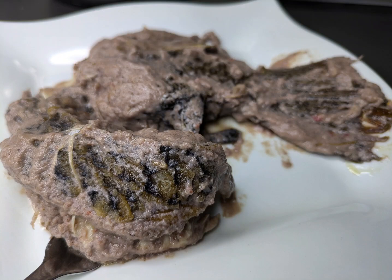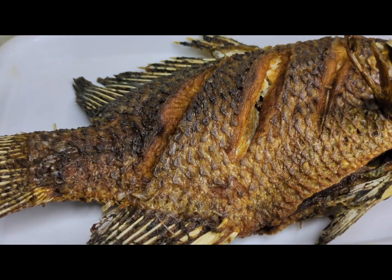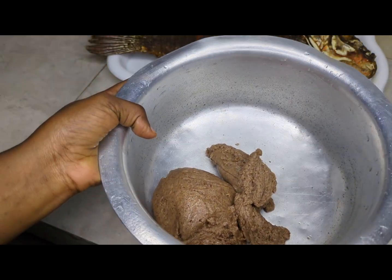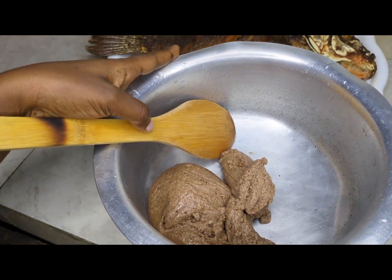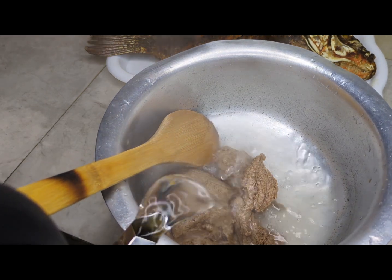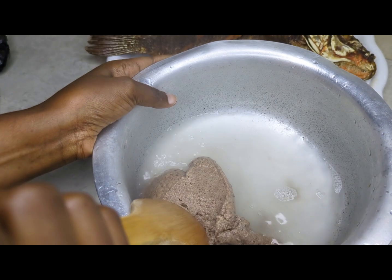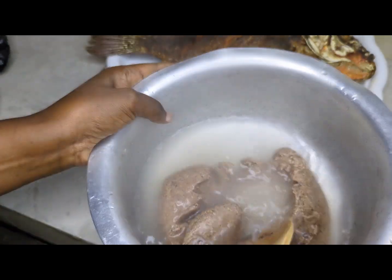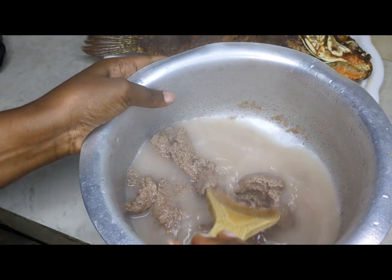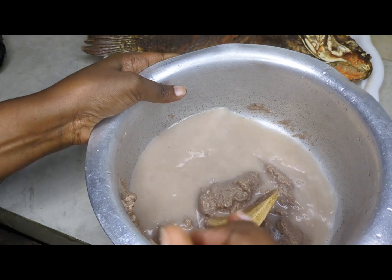Welcome back to my YouTube channel. Today we're going to make fish, and I bought it like that. We have g-nut paste, so we will put it in hot water. The fun part is that hot water really quickens the process of loosening it up compared to cold water, so I prefer using hot water.